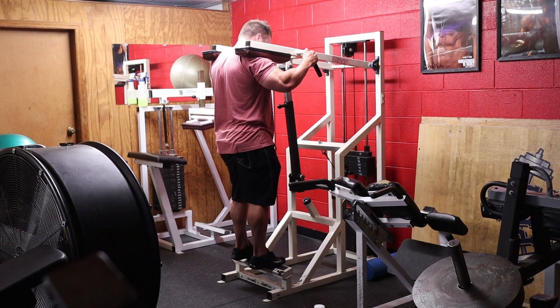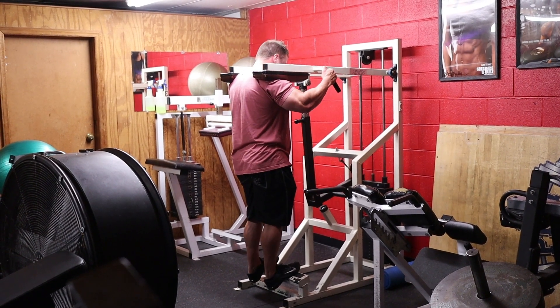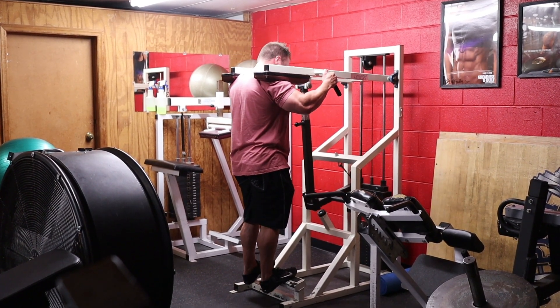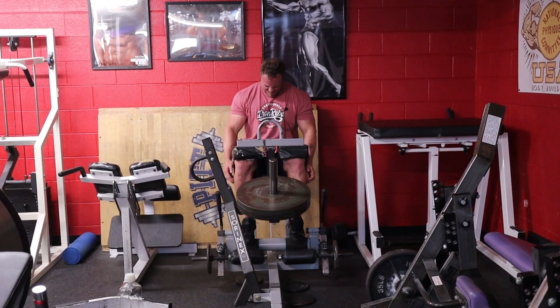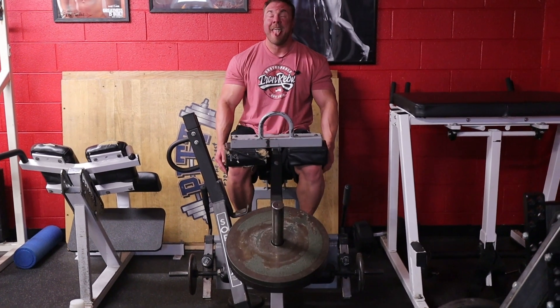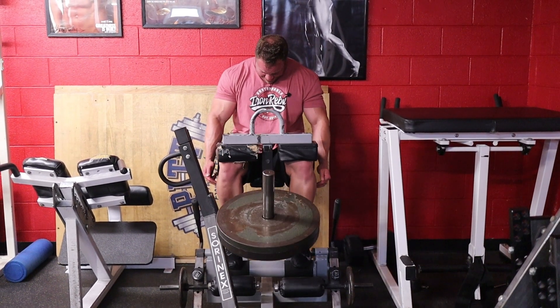Day two is back with the basics — the standing calf raise — but today it's a tri-set. The standing calf raise nails the gastroc, good stretch through all toes with a good contraction, shooting for 10 to 12 reps. Then walk right over to the seated calf raise. Really control the negative, get a good stretch, and explode up on your toes — like Jay Cutler demonstrated on one of his DVDs. That really hits the soleus. Do 10 to 12 there as well.